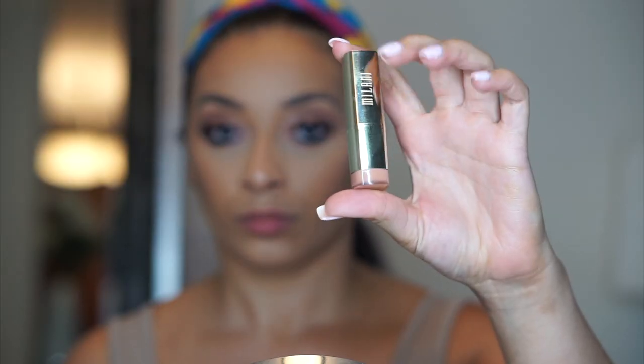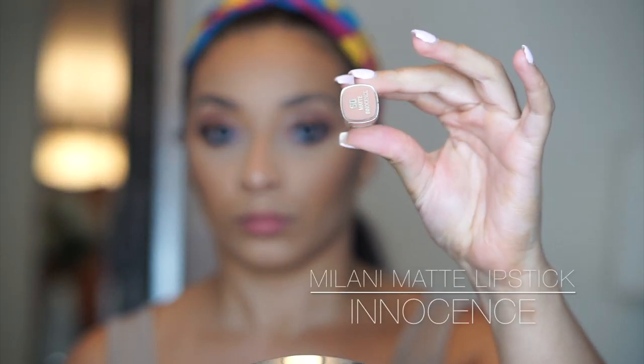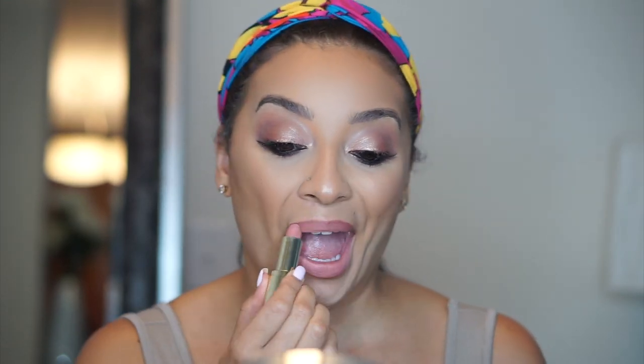Now I'm just going to line my lips with this Jordana lip pencil — I don't have the name because it rubbed off the side. Then I'm going to top it with my Milani Matte Lipstick in Innocence and then with my Butter Gloss by NYX in Fortune Cookie.